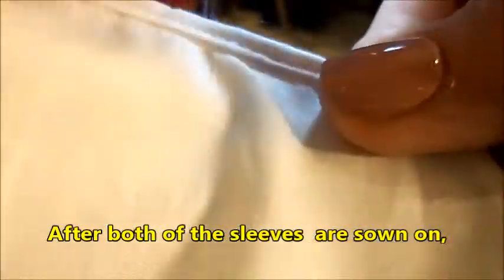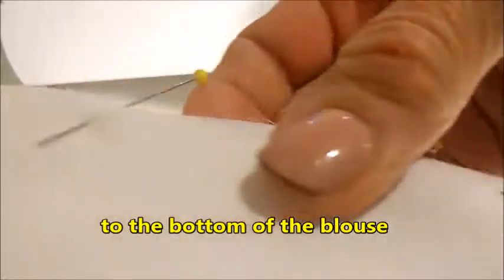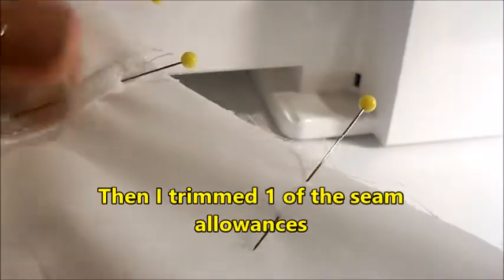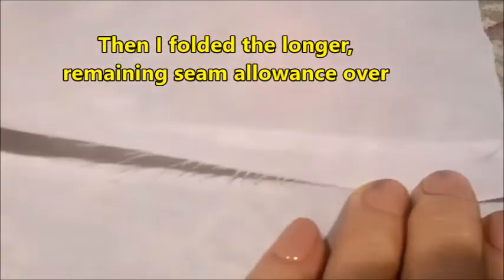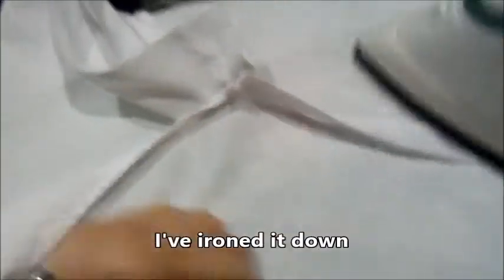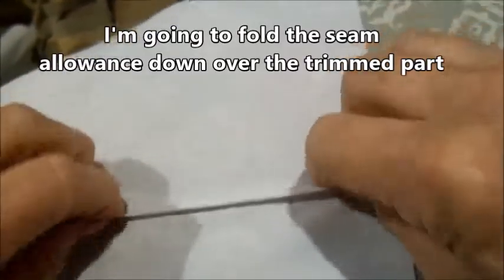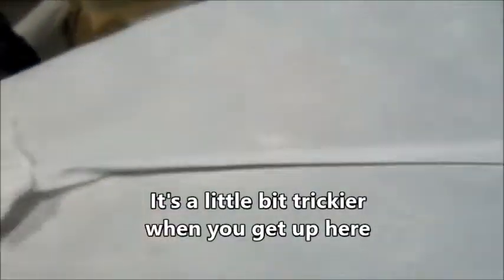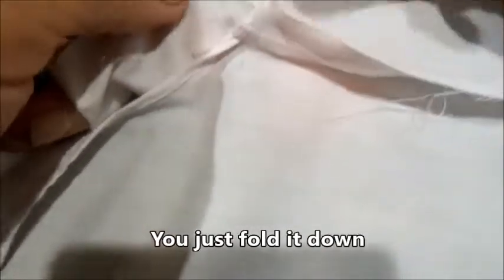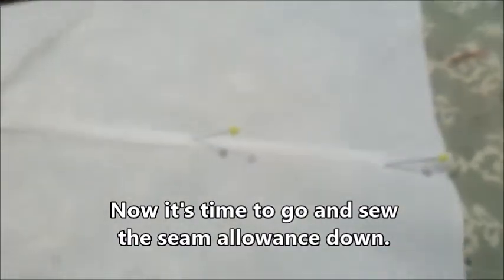After both sleeves are sewn on and the seam allowances are taken care of, I pin the side seams from the edge of the sleeves to the bottom of the blouse. I sewed the side seam with a 5/8 inch seam allowance, then trimmed one seam allowance really close to the seam — maybe one quarter inch. Then I folded the longer remaining seam allowance over and ironed it down so it covers the short part. I'm going to fold the seam allowance down over the trimmed part once, then twice, so it totally encases the trimmed part. It gets a little trickier where it bends around the sleeve, but you just fold it down and get it to lay flat. Iron it, pin it, and you're good to go.